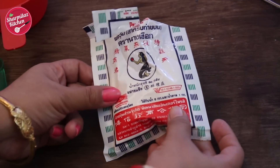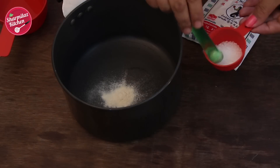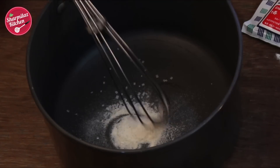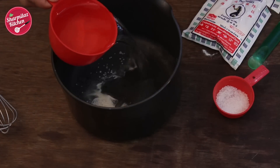But the measurements should be very precise to get the delicate drops. In a saucepan I am going to put 1/4 teaspoon of agar agar and 1/4 teaspoon of sugar. Give a light mix, then slowly add 280 ml of mineral water.